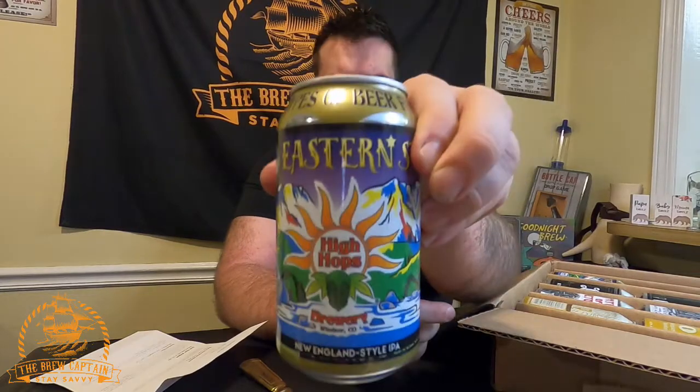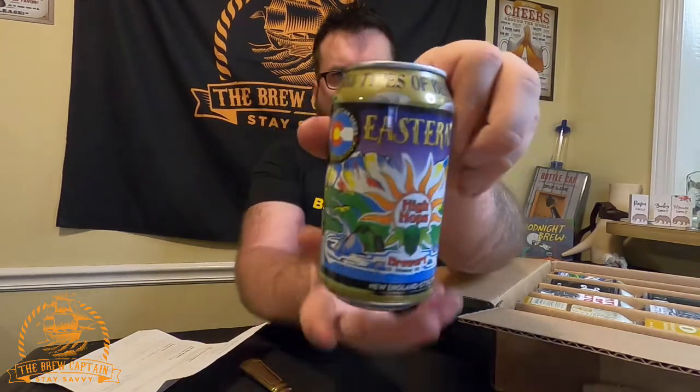The first one is a Colorado beer — that's where I'm from. It's from the Colorado Can Series, limited edition, 'all types of beer for all types of people.' This is brewed and canned by High Hops Brewery out of Windsor, Colorado. Take a look at that — it's kind of a cool can.